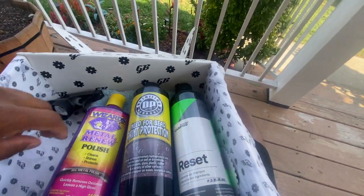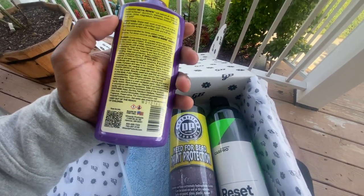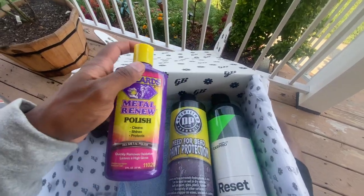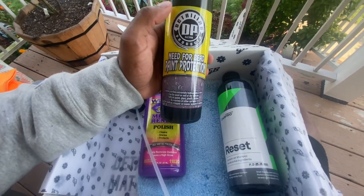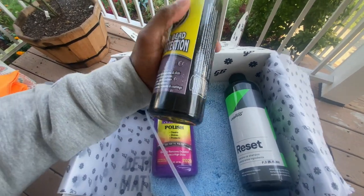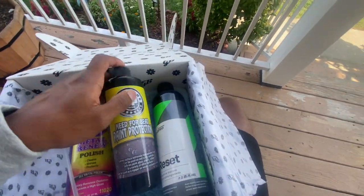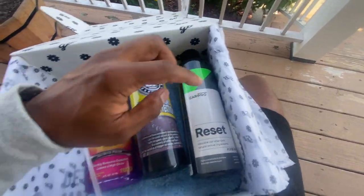I'm definitely going to try this purple one. I definitely want to try this metal polisher on the muffler tips and stuff like that. And I want to try this as well — it's supposed to be extra slick, supposed to make stuff bead. And then this is for the ceramic coating to reset and enhance it even more.